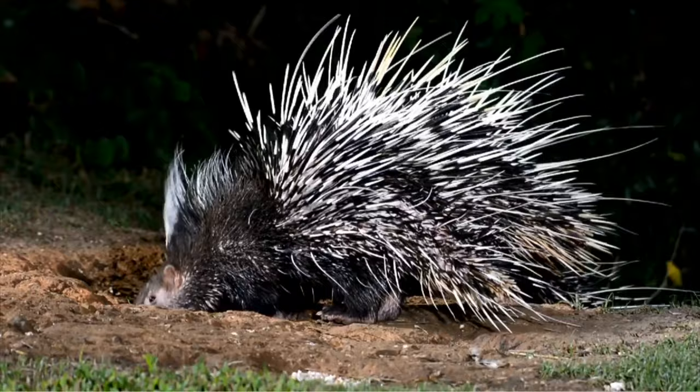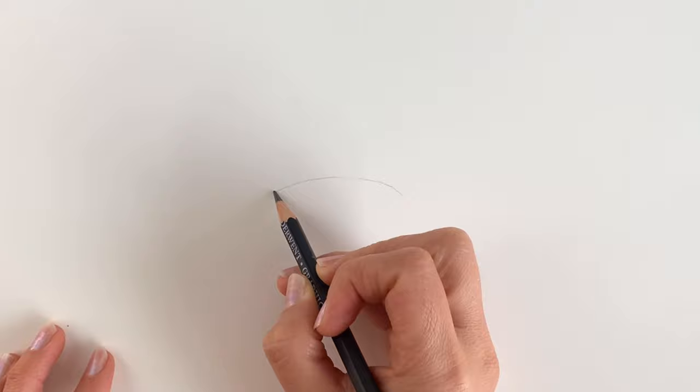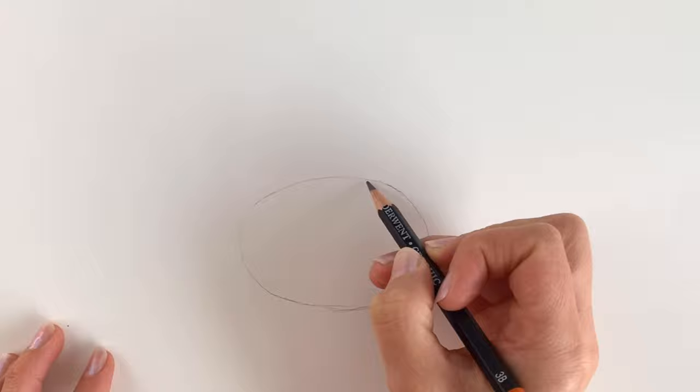We're going to start off our porcupine with an oval in the centre of the page. Now don't make it too big because you'll see why. So just really lightly in pencil, I'm just going to draw a kind of oval shape like this. Remember it doesn't have to be perfect — these are just preparatory shapes so that we can see what we're doing, to give ourselves an idea of the dimensions, how big they are.